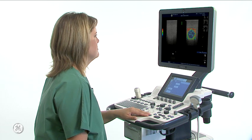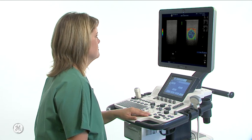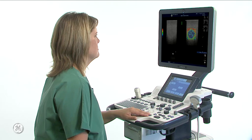Elastography shows the spatial distribution of tissue elasticity properties in a region of interest by estimating the strain before and after tissue distortion caused by external or internal forces. The strain estimation is filtered and scaled to provide a smooth presentation when displayed.